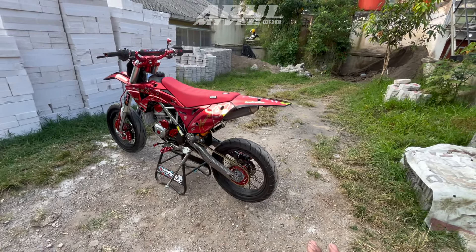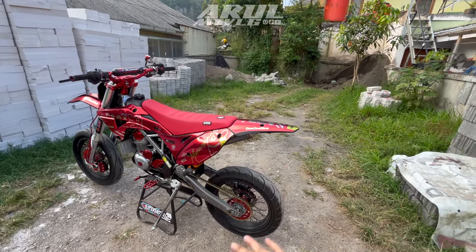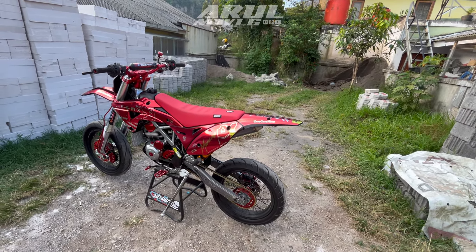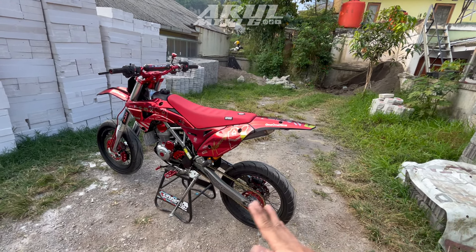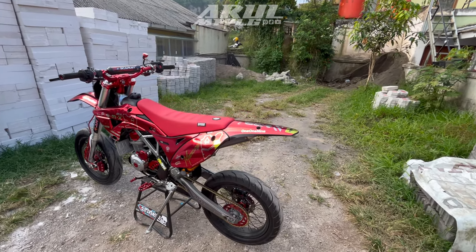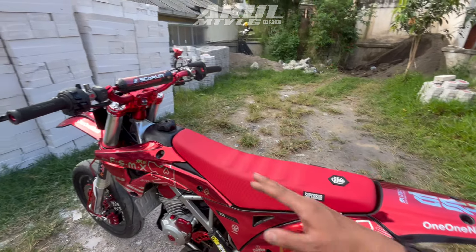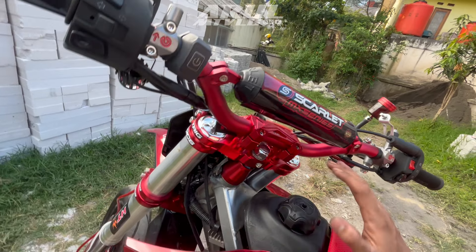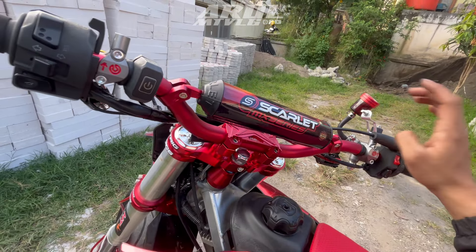Jadi sudah semua. Buat kalian yang mau modif supermoto atau trail bisa langsung ke Faisal MX Shop. Kalian punya budget berapa, nanti menyesuaikan. Misalnya budget kalian segini tapi pengen modif kayak gini, bisa dikasih saran mau tukar tambah part yang bisa ditukar tambah biar budgetnya tidak terlalu membengkak. Kalau misalnya kalian pengen custom warna segitiga atau USD, bisa dianode ulang, ada tambahan biaya.